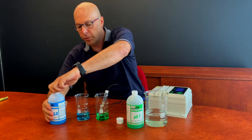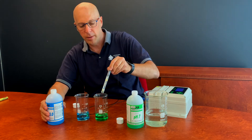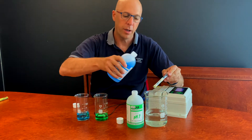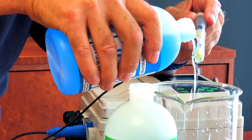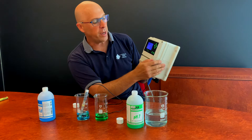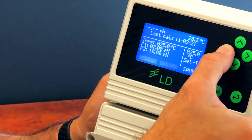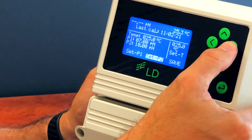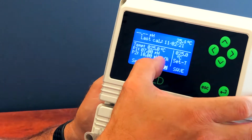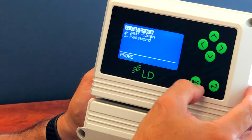Remove the probe from buffer 7, ideally rinse it in a bit of water, give it a shake or a dry. Rinse the probe with buffer 10 and then insert it in the 10 solution. Go back into the calibration menu, move the cursor to set P2 which is 10, and press enter. It says OK. Move the cursor to save, save the value, press enter, then escape.